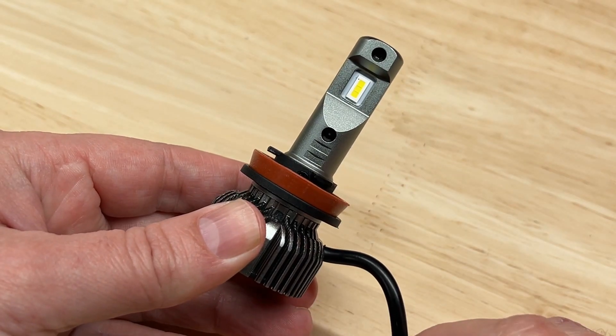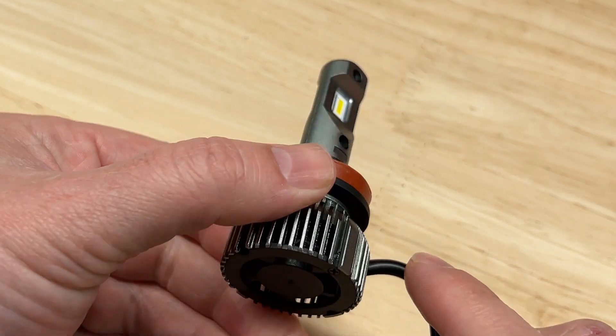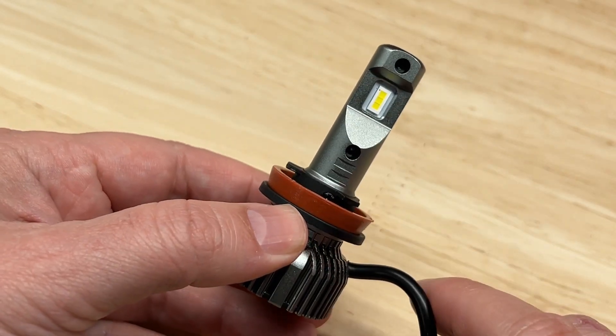Today I'm reviewing and testing the Nylite E30 LED headlight. This light is consistently in the top 20 of Amazon's best-selling LED headlights.